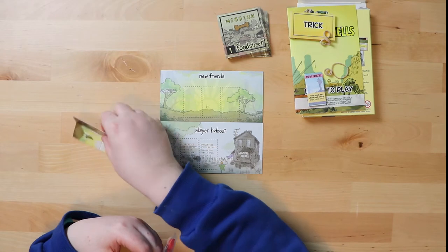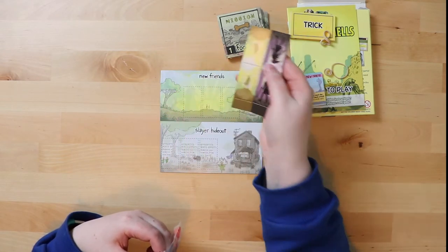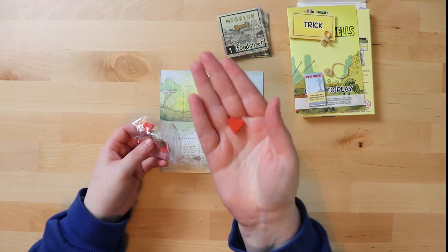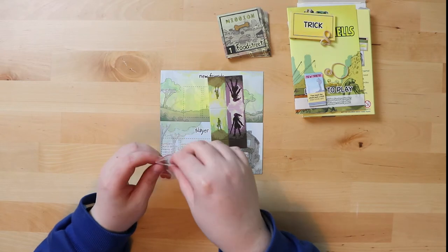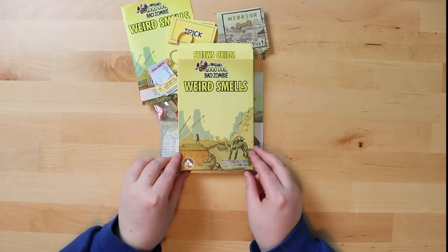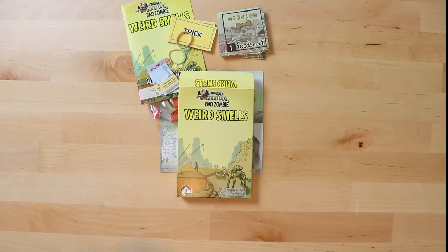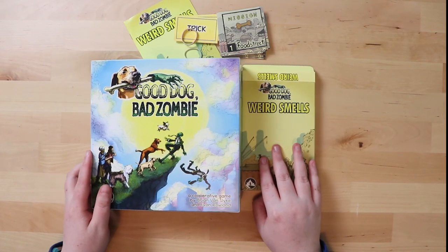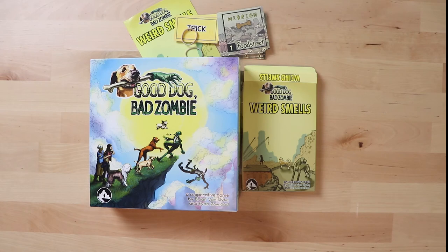The expansion also includes love heart tokens, some strange-looking new humans and zombies, and a few extra standees — all of the same nice quality as the base game. The love hearts are likely used when you've taught your new friend a trick. Overall, this looks really fun — especially as a cooperative game, it could lead to all sorts of exciting adventures with friends pretending to be dogs. Thank you for watching Board Game Inquisition — we've unboxed Good Dog Bad Zombie and the expansion Weird Smells. We hope you enjoyed it and will join us again!